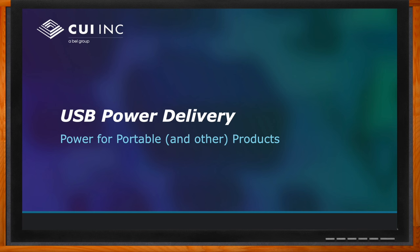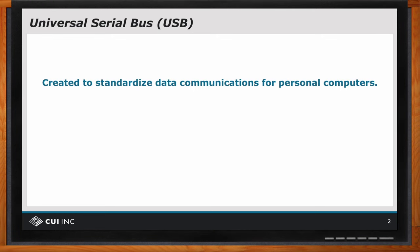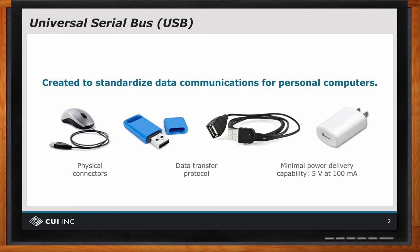Well, let's look at a little history of USB to talk about that. USB — universal serial bus — was first designed as a standard for data communications in personal computers. It was envisioned for very low bandwidth data communication, things like mice, keyboards, USB memory sticks,